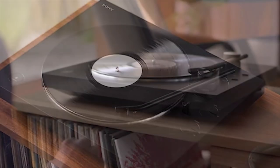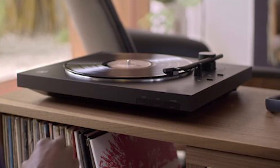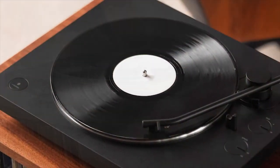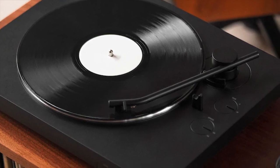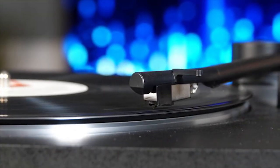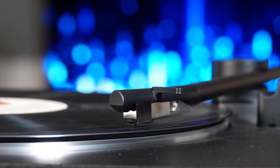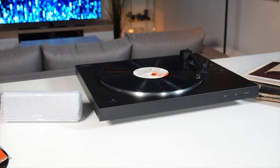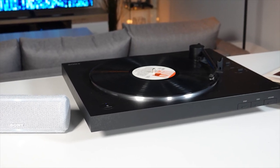Featuring a new straight design and sturdy aluminum construction, the tonearm boosts traceability for stable playback, rich, clear sound, and powerful bass. The USB ripping feature also makes it possible to rip your favorite vinyl records to digital files to take your favorite albums with you on the go. It's one of the best high-end fully automatic turntables you can get right now on the market.